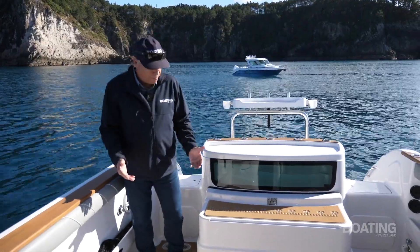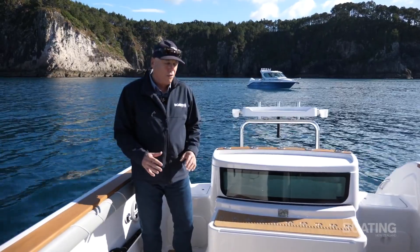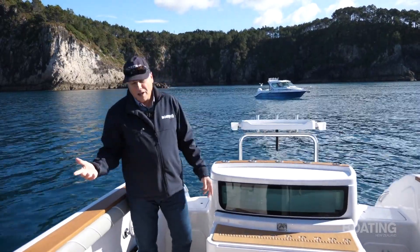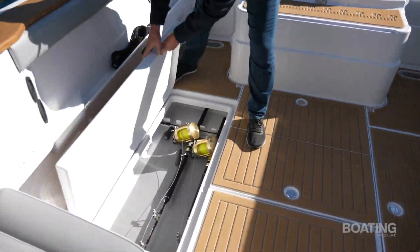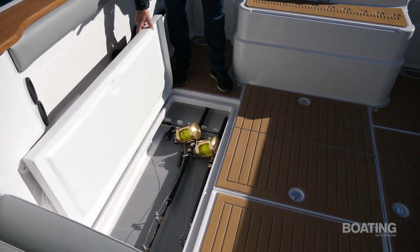One of the nice things about this particular model is that the floor has been raised slightly, allowing all the space underneath which Tristram has used for rod storage. It's an absolutely fantastic space, about eight feet — that's two and a half metres — long. You can get a whole bunch of rods down there, out of the way.